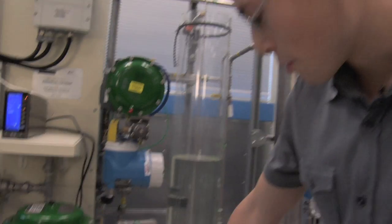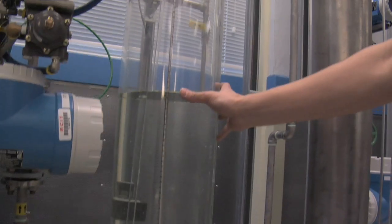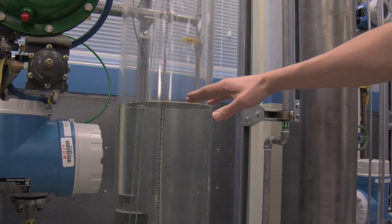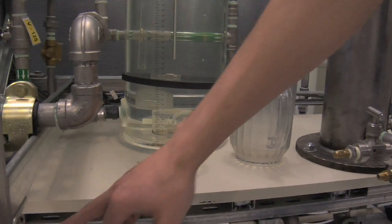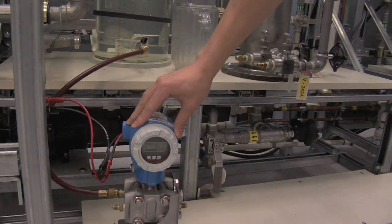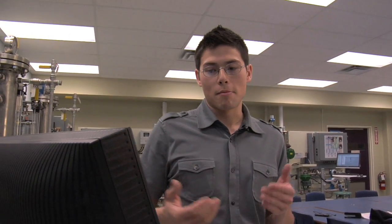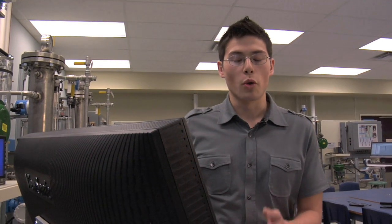Underneath we have two pumps. There's a supply pump as well as another pump taking water from here, so right now we can see this level going up. Down here you can see the water pressure coming up, and this is our level transmitter. This is the tank level — you can see from here it's dropping. So from here you can analyze it, make some mathematical predictions, and just control the level better.